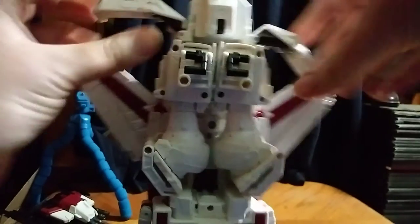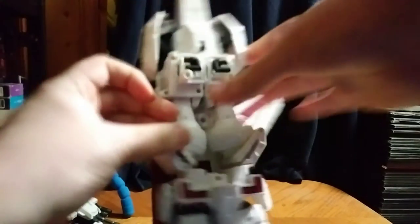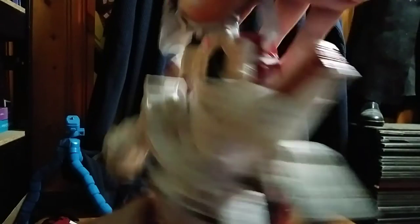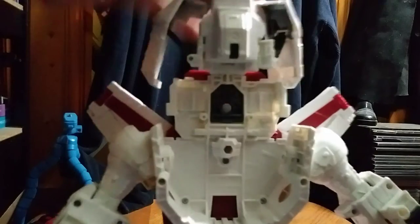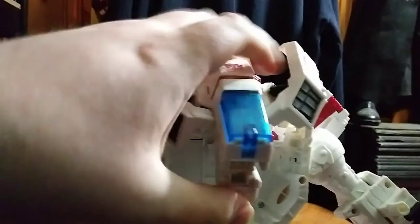We're going to untab these and fold them up so they're out of the way. Don't dip on me, Jetfire. Going to accordion the arm out. He's a bit fussy, I will admit. Fold down the nose cone. And there we have the body ready.